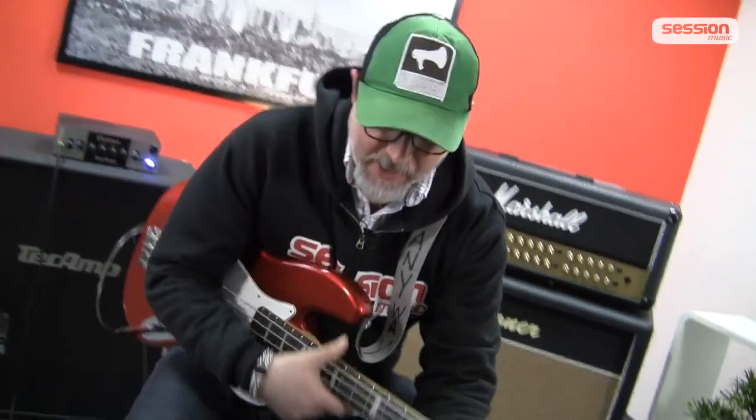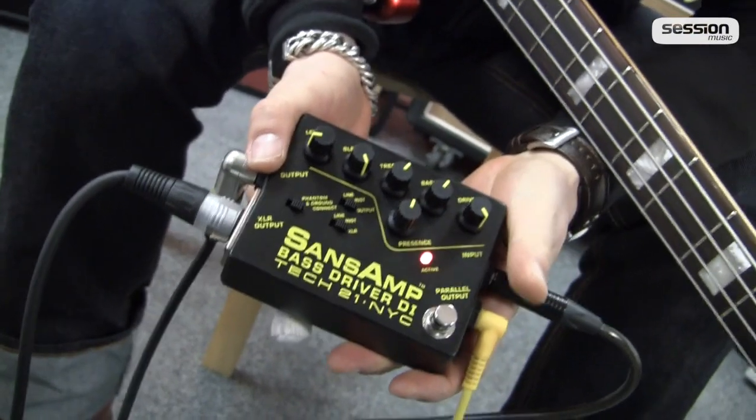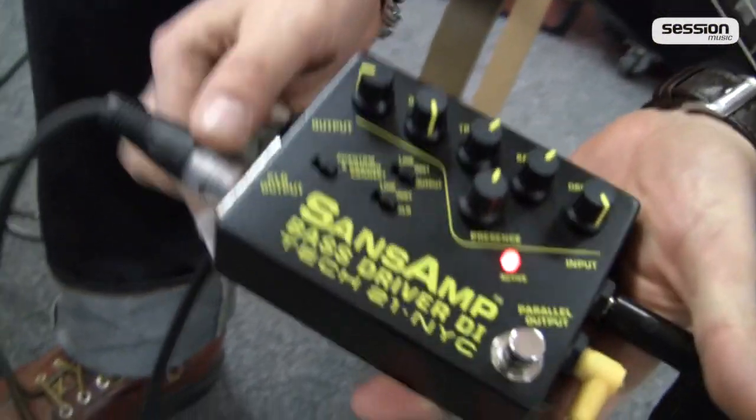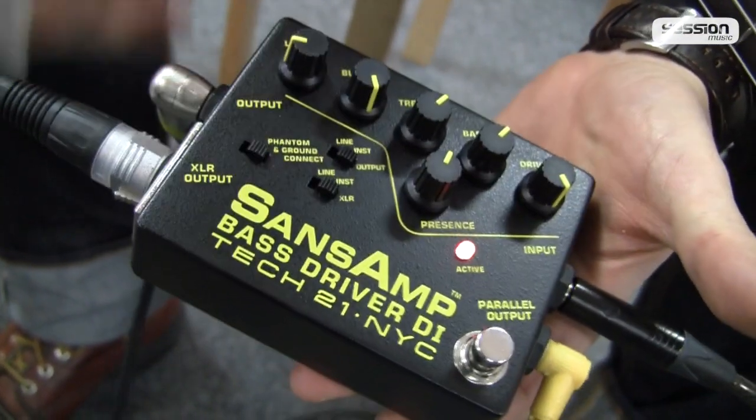Hello guys, this is Marco from Session Music, the bass channel. It's been a lot of coffee from Peter — Peter has made me two espressos. You can see what this brings with you. Today is something cool in the bass channel — this small chest here. We are back in Session Music, the bass channel, the effect world.